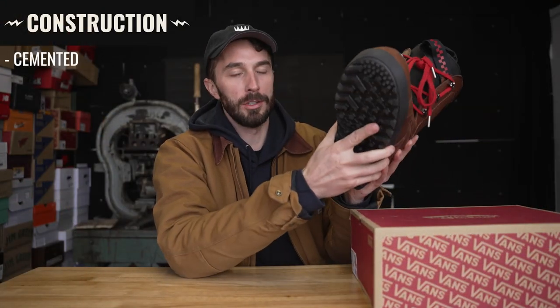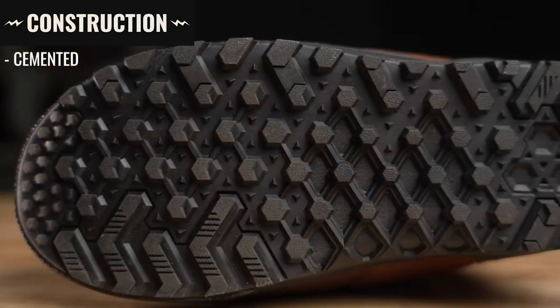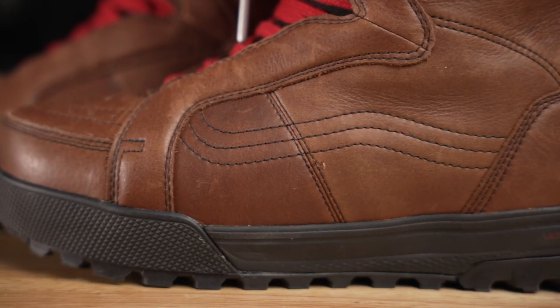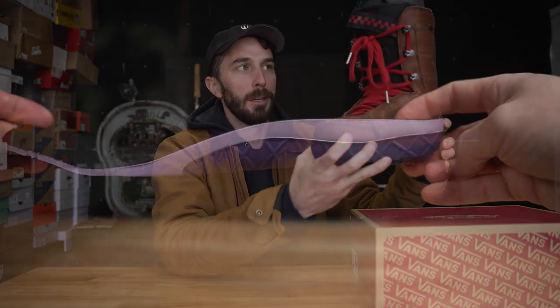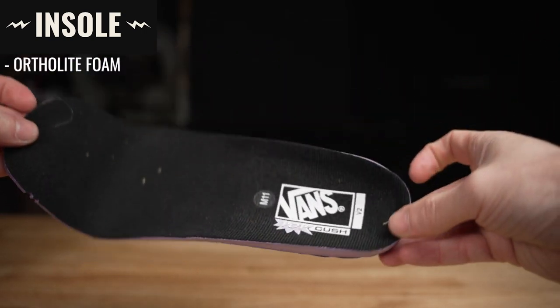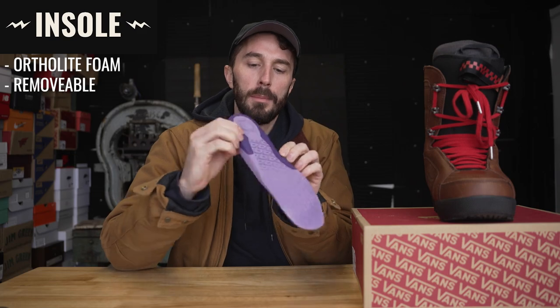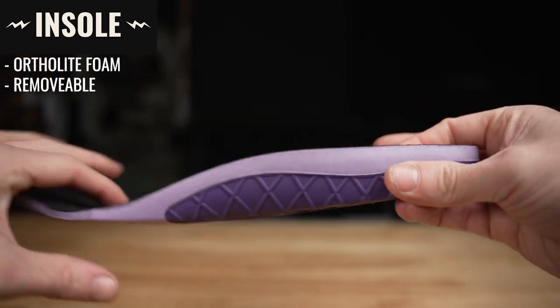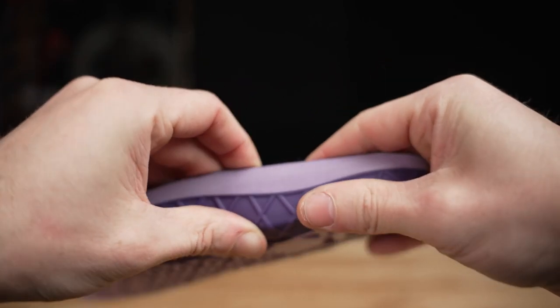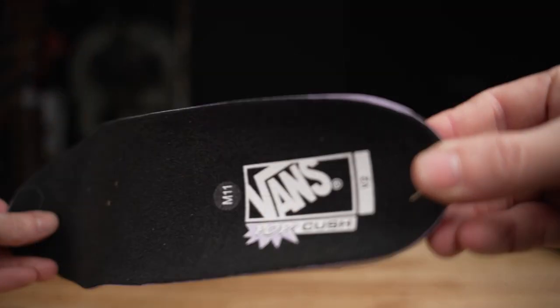This is a cemented construction, meaning the outsole and midsole are glued onto the bottom of the boot with no stitching holding them together — which makes sense since you're snowboarding in it, not walking around much. The insole is pretty interesting: it's a typical memory foam type material, but around the arch and heel there's a slightly harder rubber that gives a bit more arch support and helps cup your heel. I wish they'd put these in their regular shoes too.